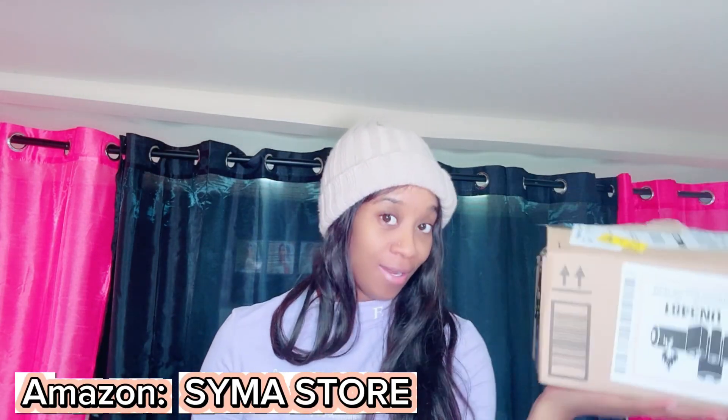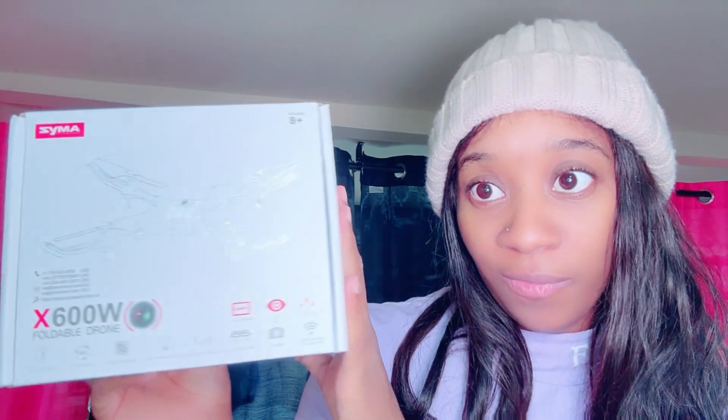This is the box it came in — it came from Amazon. Like I said, they do have an Amazon store. I'm super excited for this product because the last one I had, I broke it. I think I posted about it on my Snapchat. But let's unbox this. Here's the box — this is a foldable drone. Let me come to the side because of my ring light. There it is — a foldable drone. Let's unbox it together.